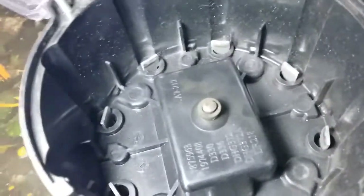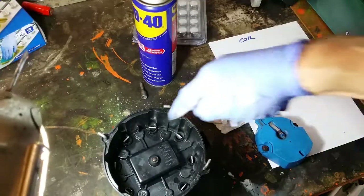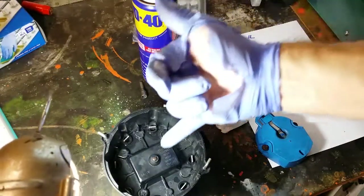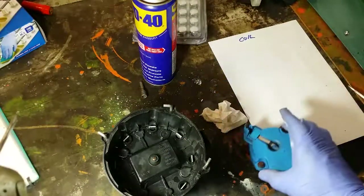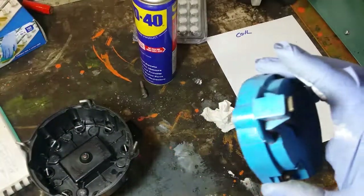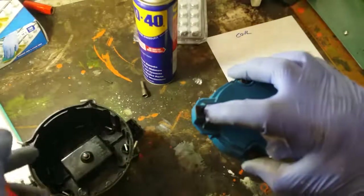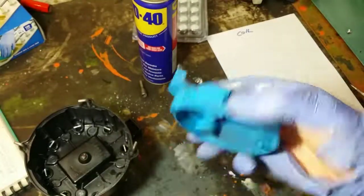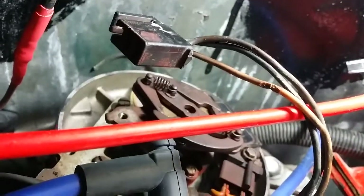I'm just thinking this is a Californian car and it could well have been sold from California — I think it was made in Los Angeles, 1977. All the corrosion or white rust has been cleaned off the rotor cap. I'll put some high temperature grease on the point here under the coil to the rotor cap. The rotor cap looks pretty good — that's the bit that transfers the current across to these points on the rotor cap.